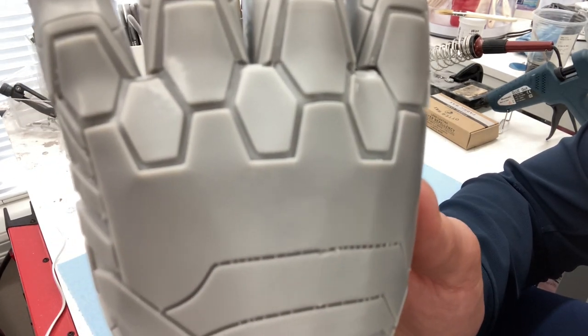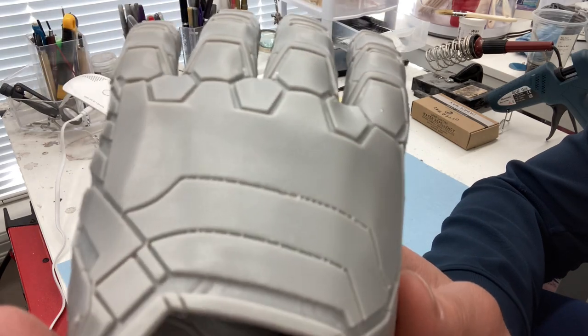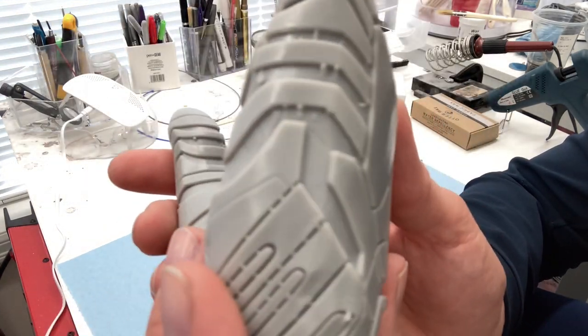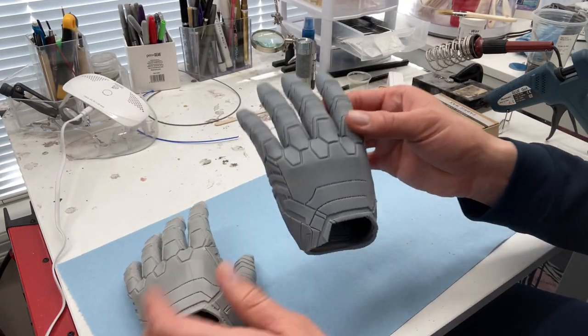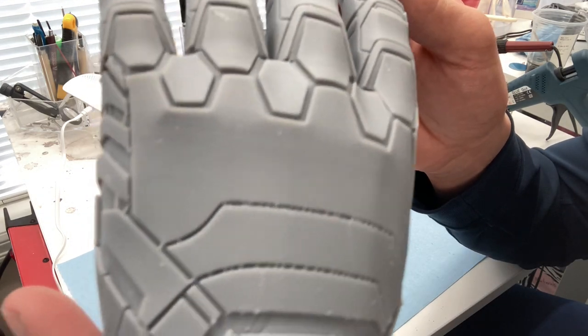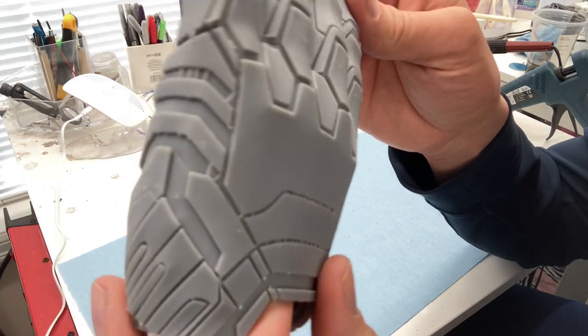Looking up close at the back of the hand, the Frozen Sonic print is really, really smooth and almost shiny. Whereas the Emake 3D Galaxy 1 print has more of a texture. The first time I looked at the FEP sheet on the Galaxy 1, I actually thought something was wrong with it, because it wasn't clear like I expect FEP sheets or the NFEP on the Frozen Sonic Mega 8K to be — almost crystal clear. It was almost a little bit frosted, and I was concerned something was wrong.